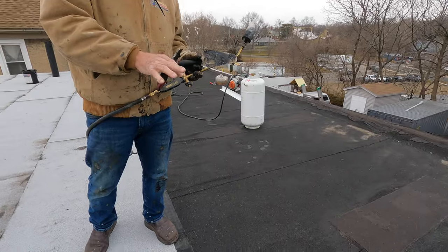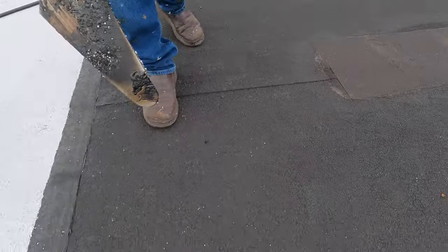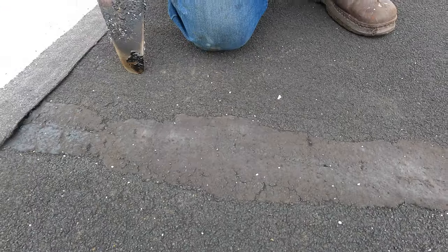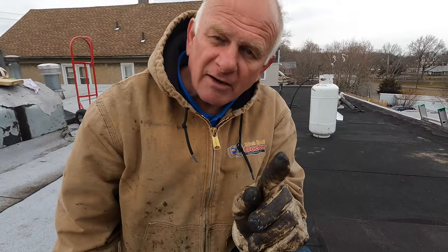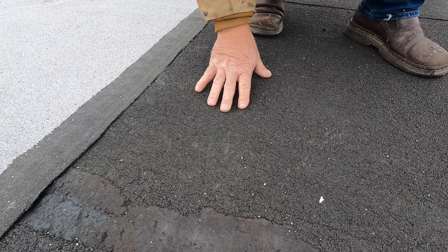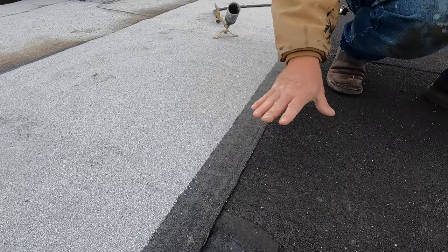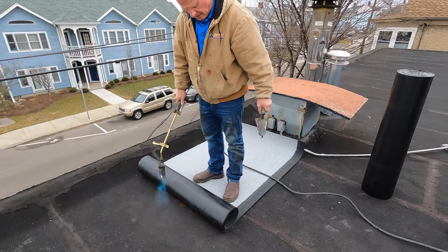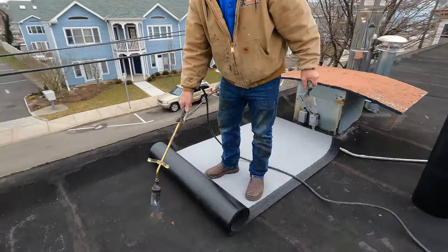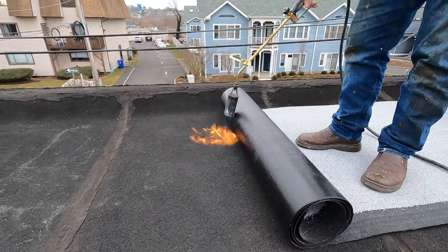Just because the existing roof is bad — like this one with all the tar on the seams — just because it's bad doesn't mean you should take it off. The reason I never take a roof off: this is the best surface to torch to. It's a modified bitumen and I'm torching a modified bitumen on top, fusing the two together. I have to overheat the old surface — it's very hard and dry — so I heat it enough for it to melt and bond.